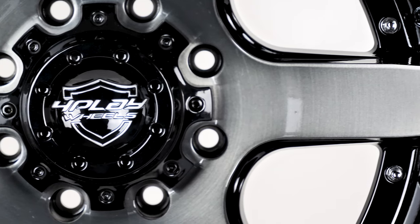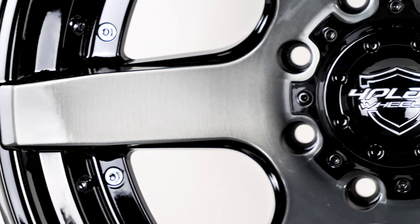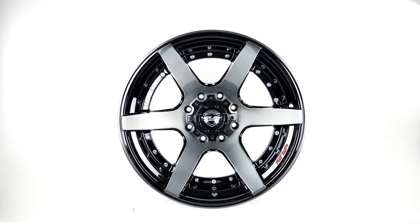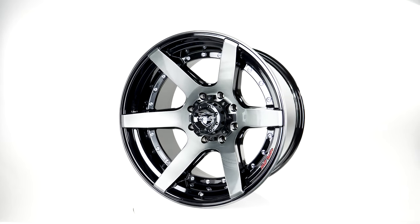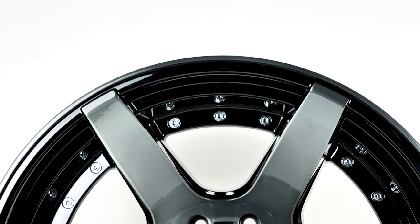4Play wants to introduce something fresh and new to the wheel market, and has rolled out five amazing designs, including the 4P60. The 4P60 has a six-spoke layout with an extreme concave design. This will bring an aggressive, powerful look to your vehicle when you're on the road, at the show, or getting dirty on the trails.